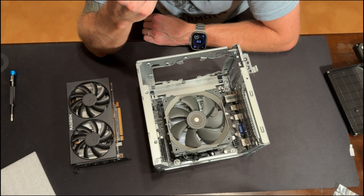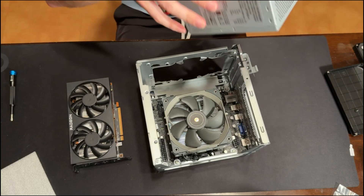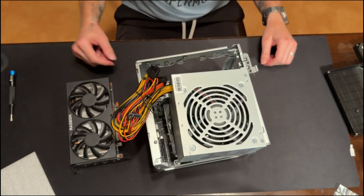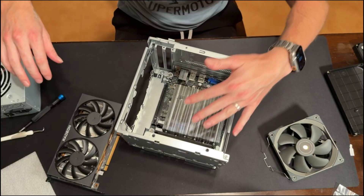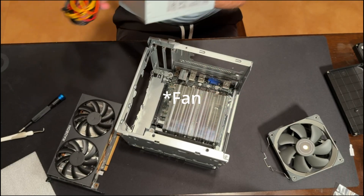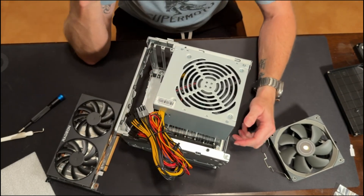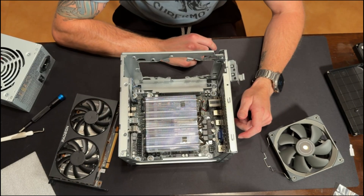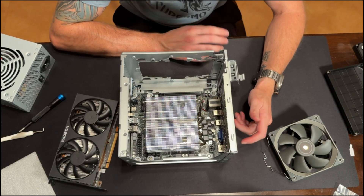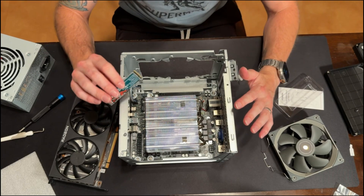I just realized this cooler is not going to work — I don't even think it'll work with a low-profile fan. The issue is the power supply unit. The PSU sits right here and there's no clearance. And I didn't put the M.2 in either. Let's put the M.2 in while I can reach it, and then I'll have to button it up for the night and go pick up a different cooler tomorrow.